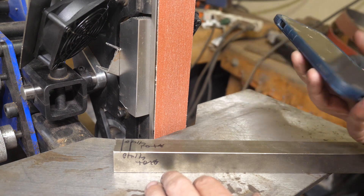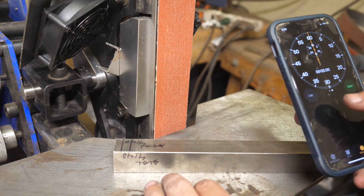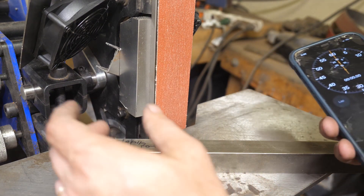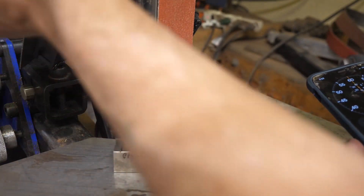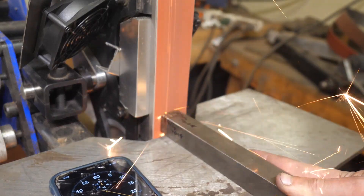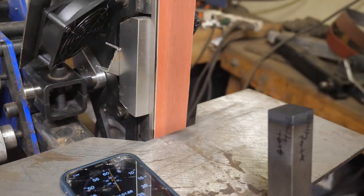We're going to do the same amount of work in the same amount of time — that's why I've got the timer going. The grinder settings are identical, this is a fresh belt. I'm running a 2-horsepower motor on my Ameribrade grinder at 75% on the VFD, which I think is around 3000 RPM.